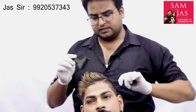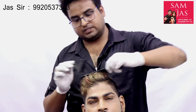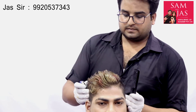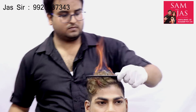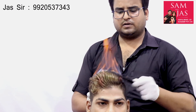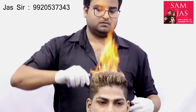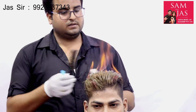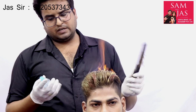Before doing the fire haircut on a client, practice a little bit on a dummy first. Our product has been applied well and we are going to fire with it. Comb it easily. When the fire is reduced, spray the water to control it.